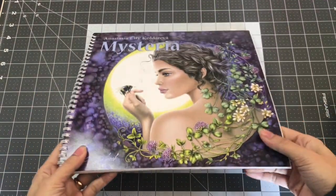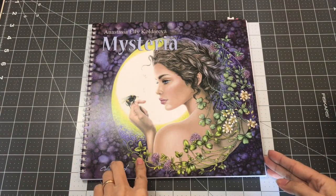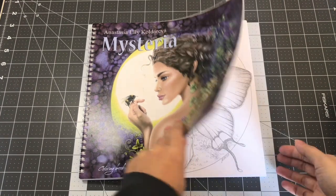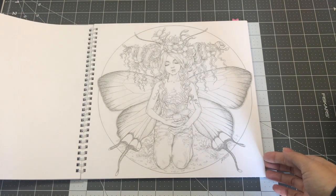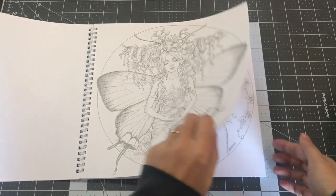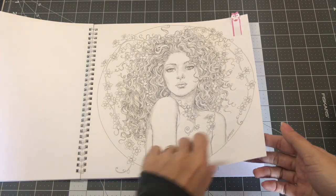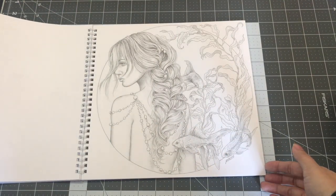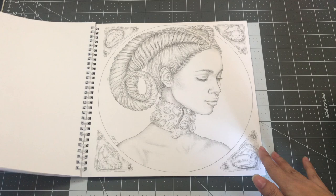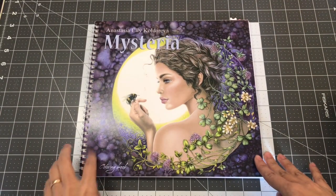The next book I want to share is by Anastasia Ellie Colderiva and it is called Mysteria. I showed this in my latest coloring book haul. The images and her illustrations are just gorgeous. So this is Anastasia Ellie Colderiva's Mysteria.